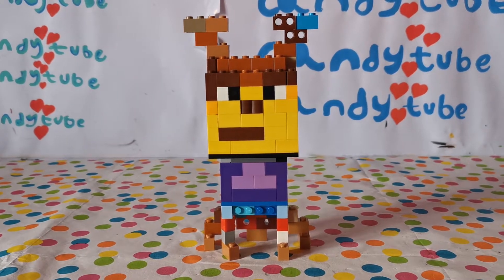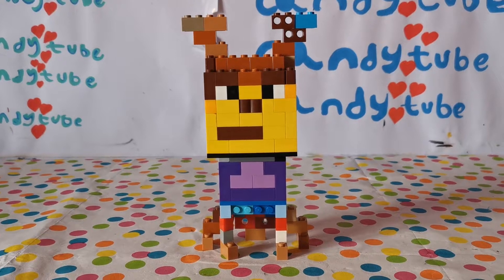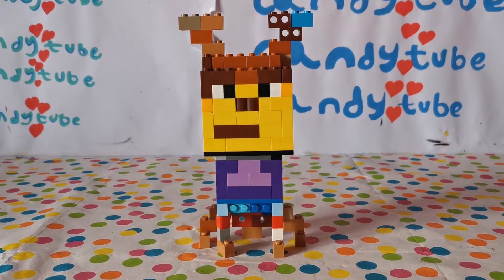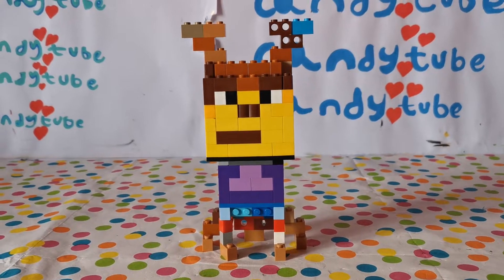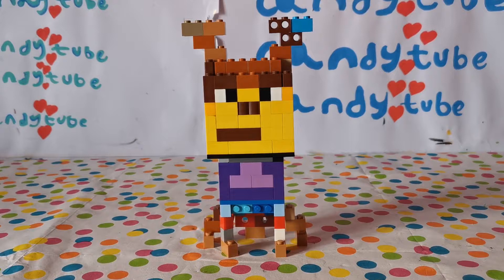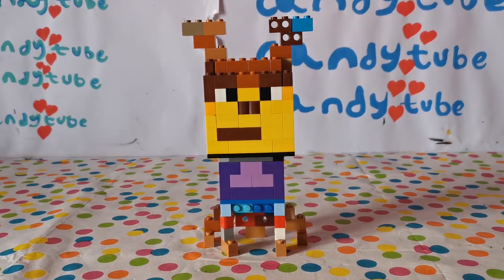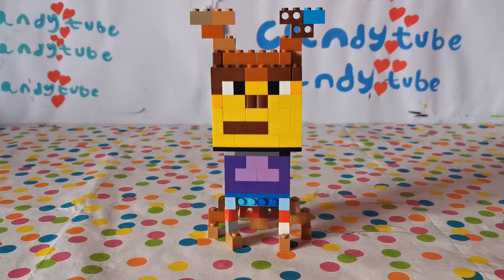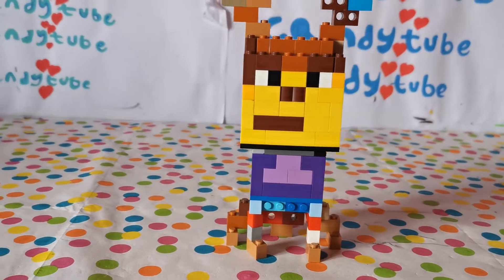Hey everyone, welcome back to CandyTube. Today I have done another Lego project. As you can see over here, there's one standing in front of you. But this time my Lego projects are a bit different because I have made more than one Lego project, which I'll be showing them all in this video. So let's start off with the first one. But before we get started, please make sure to subscribe and we'll be the happiest kids in the world.